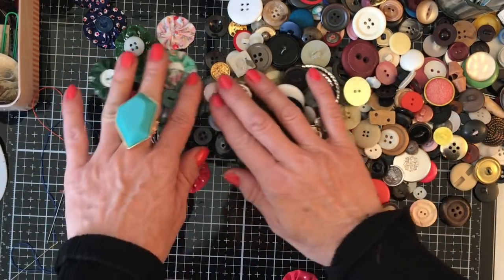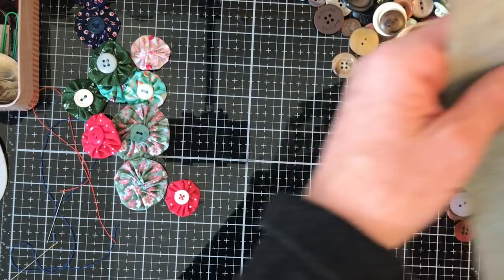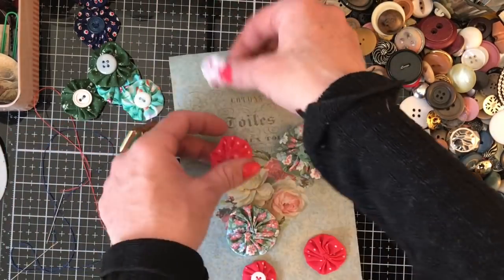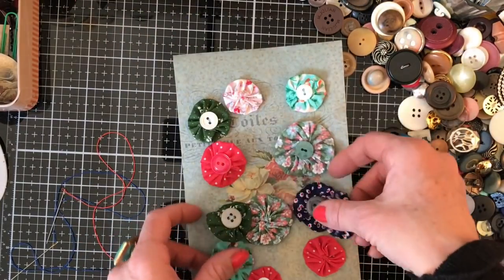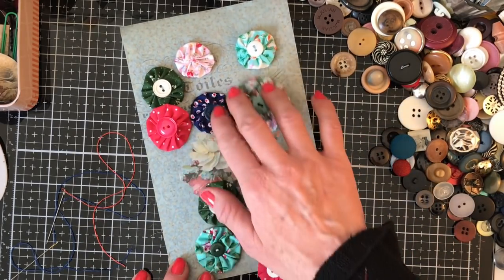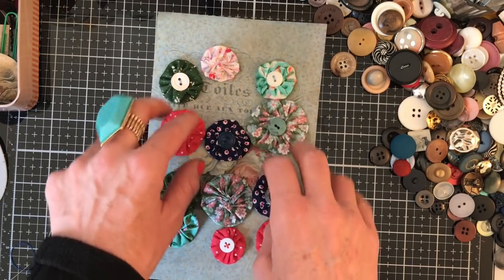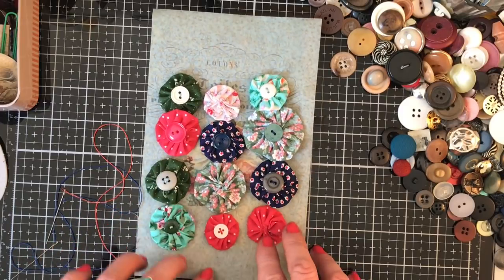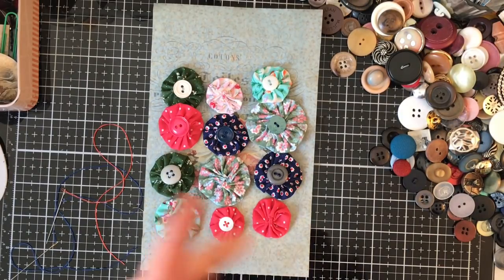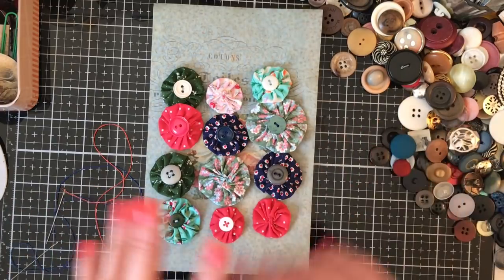That's probably going to be it for today's mass making session. Let me move the buttons out of the way and just roughly show you how these would look on a page — they're so cute! How many did we make? Two, four, six, eight, ten, twelve — twelve! Not too bad for fabric stitching, which I find very fiddly. I hope you like them and manage to make some yourself. Stay safe and well, keep indoors, do some nice crafting, and I'll see you guys very soon. Bye!